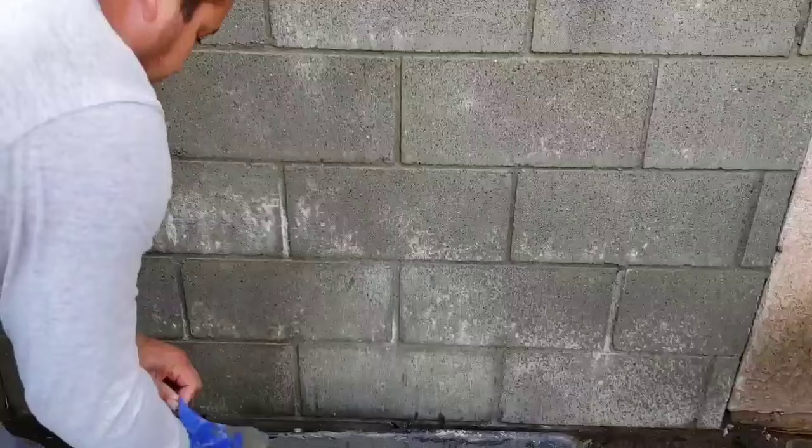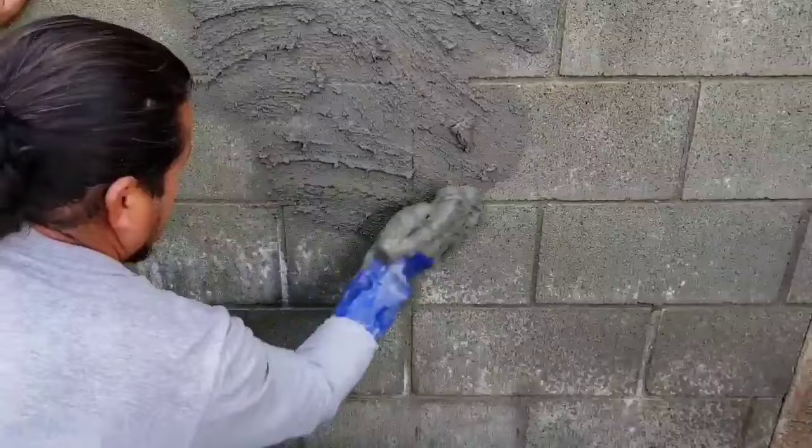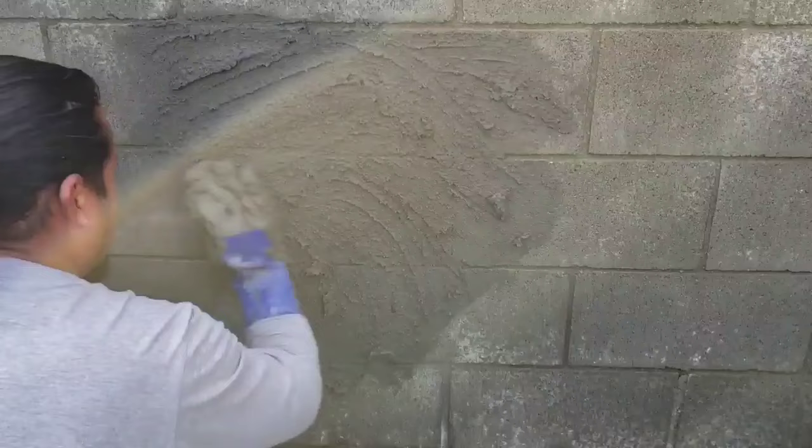Hi friends, today we're going to do a video on how to do designs with cement. The first step is to put some water on the wall, and after that he's getting some gloves to start scrubbing the wall. Don't forget to wet the wall — this is very important. That way you will have a good bond between the cement and the wall.